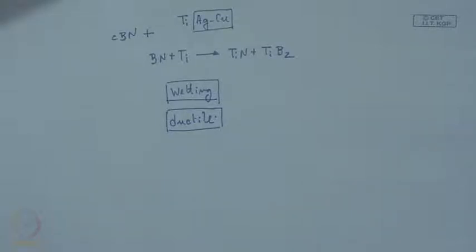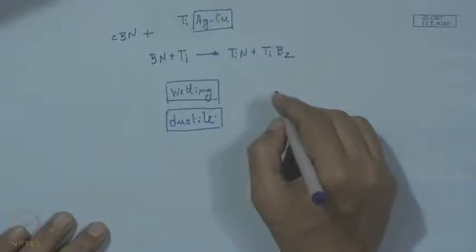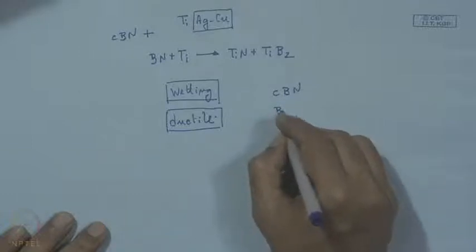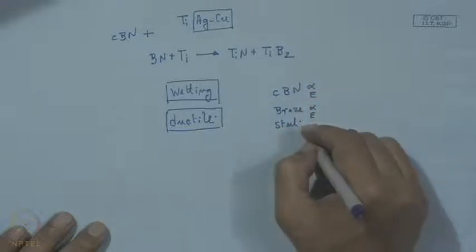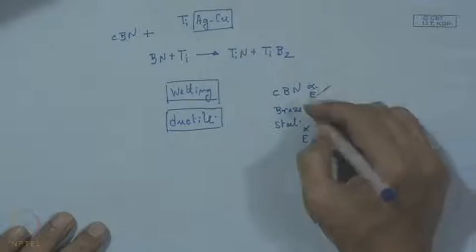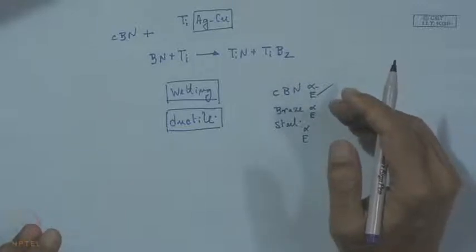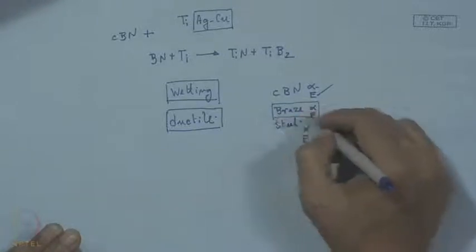Ductility is one important requirement: unless the material is ductile, there will be tremendous thermal stress at the braze joint. This is because the ceramic — though it is small, it is CBN — on one side, and steel on the other, with the braze alloy in between. The thermal expansion coefficient (α) and Young's modulus (E) vary widely, so the alloy must be flexible enough to adjust itself so that these differences can be absorbed through deformation of the braze alloy. Otherwise, CBN cannot reform, and steel is also not easy to deform.